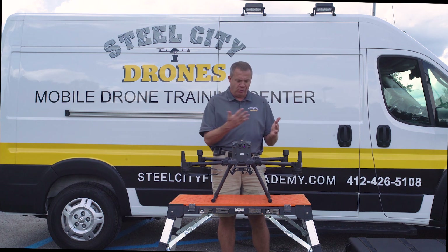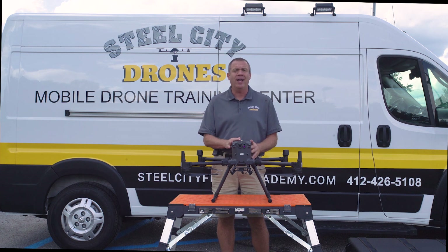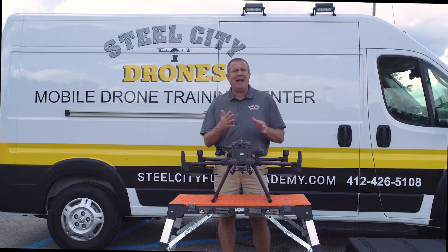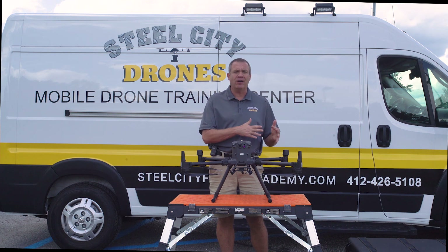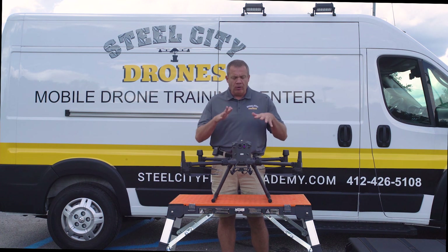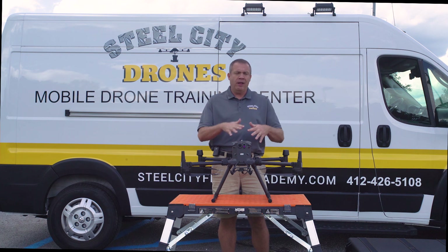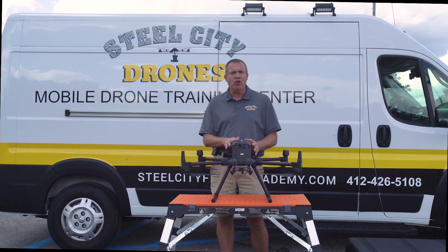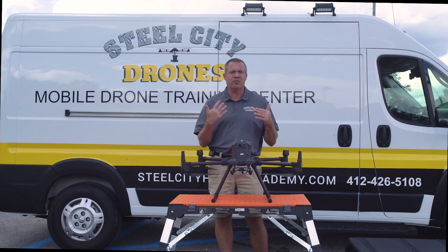We've been getting a lot of questions on this, so we're going to show you what a typical customized video looks like that each customer gets when they purchase from us. That's going to include a flight demo with their actual aircraft up and flying, a little demo of it working, and then we're going to show you how we're packing everything — what's in which box and how it's being packed. A lot of times when we're selling one of these, it could be three, four, five, six different boxes coming to you, so we're going to show you what's in what box so you know what to expect.